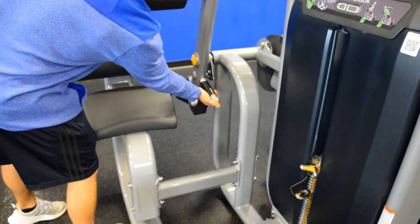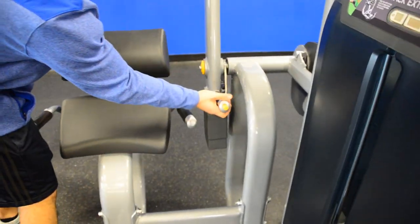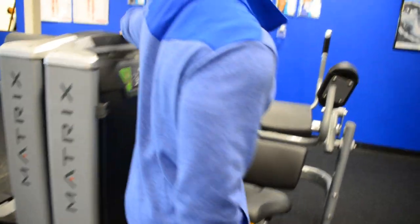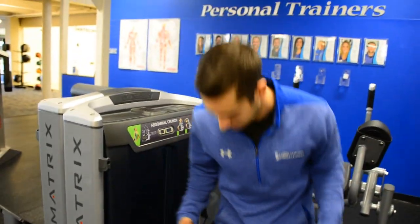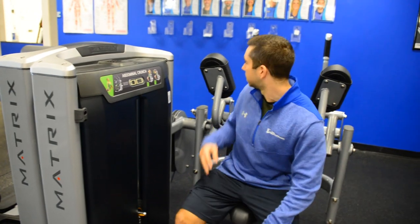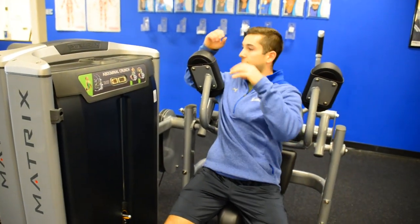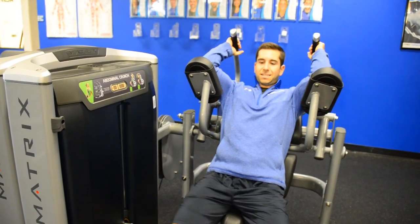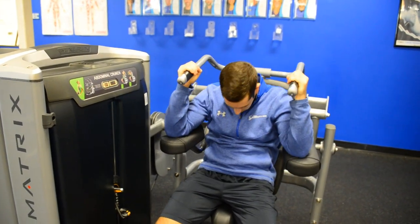The lever here lets you adjust your starting position. Moving on to here — this is your abdominal crunch. I like this upgrade we did here. So instead of having the handles out in front, they're going to be right behind your head. Elbows relax here, and then you do that crunching motion.